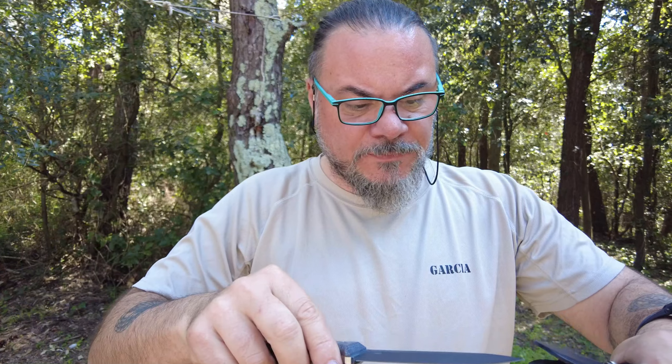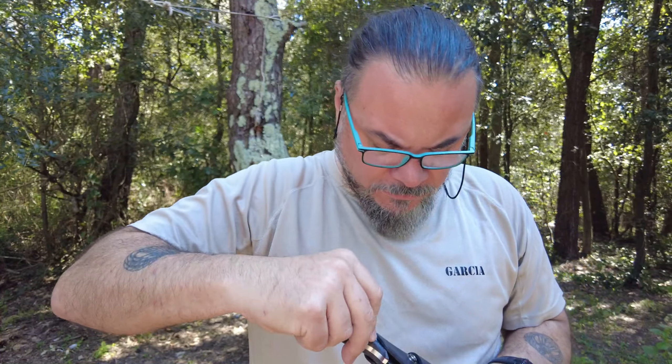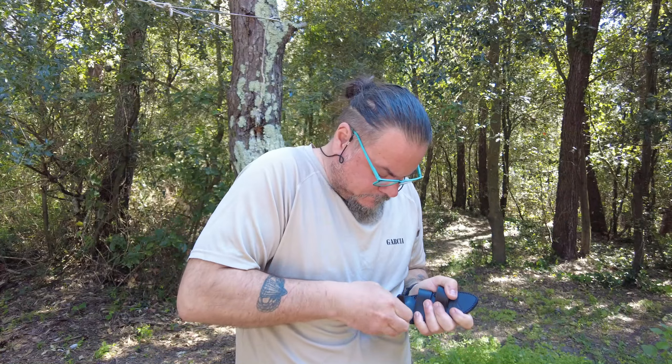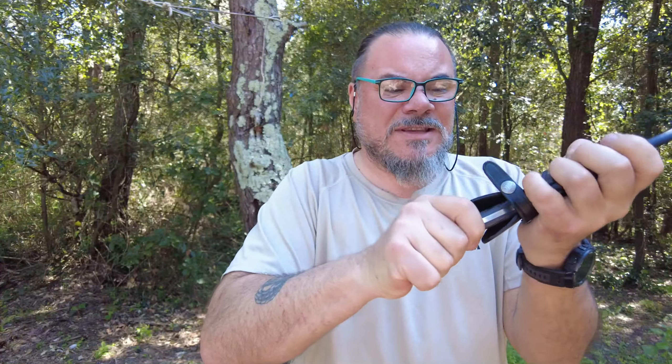Andiamo a testarlo. Il foderino, eccolo qua. Vediamo un attimino come sta. Ovviamente ci sono anche i doppi fori, guardate — per spostarlo. Comunque orizzontale. Non verticale — non penso a verticale, perché qui se si smonta viene sopra qua, ma la cintura forse... non lo so. Andrebbe smontato, vedete? Qui ci sono dei buchini — guardate — forse c'è il modo di metterlo anche in verticale, però non lo so.